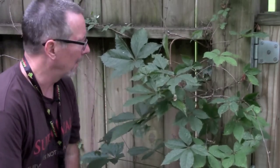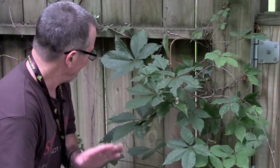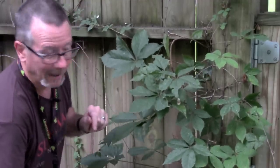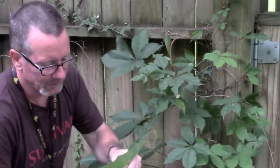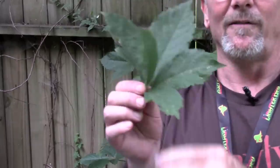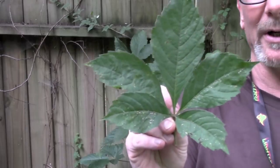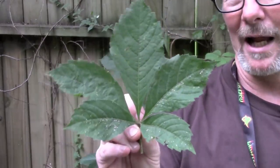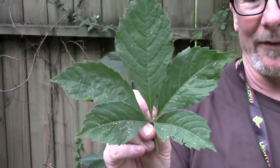This is something people ask me all the time — is that poison ivy? It looks like poison ivy. And let me show you, it's not — I'm not afraid of it at all, and I don't like poison ivy. I think this is what's called Virginia creeper. You can see it has five leaves, not three. And they're fairly symmetrical. So it's not poison ivy. Bottom line, I think it's Virginia creeper, but the main thing is you don't have to worry so much about this.